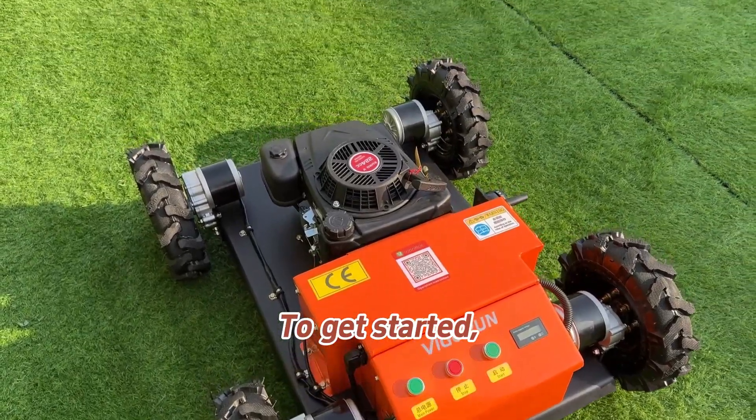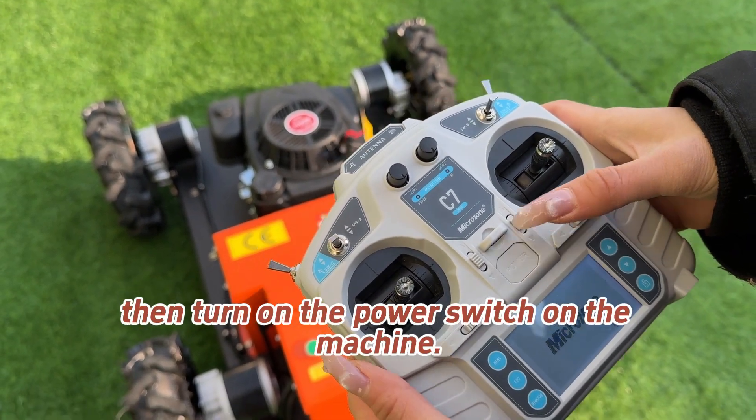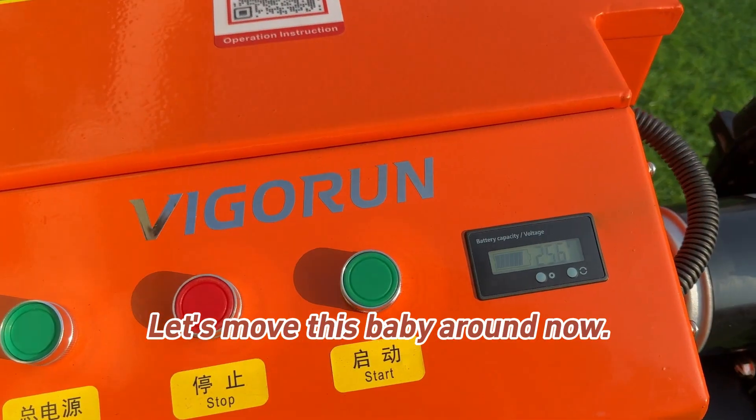To get started, turn on the power switch on the remote control, then turn on the power switch on the machine. Let's move this baby around now.